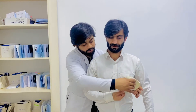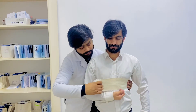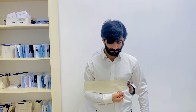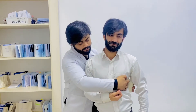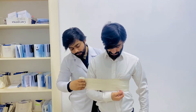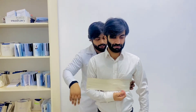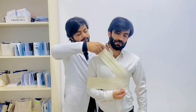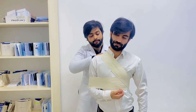The most important thing is that the Desault bandage always starts from the free arm towards the bandaged arm. First of all, we will do two circulations from that side, and in the third circulation just take a turn towards the supraclavicular region like this.